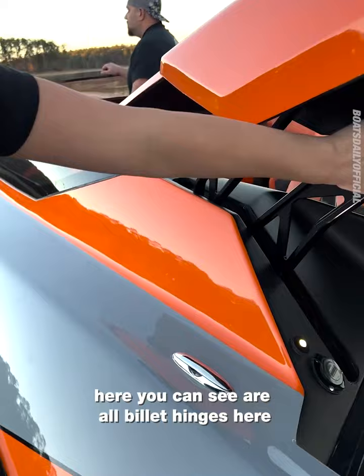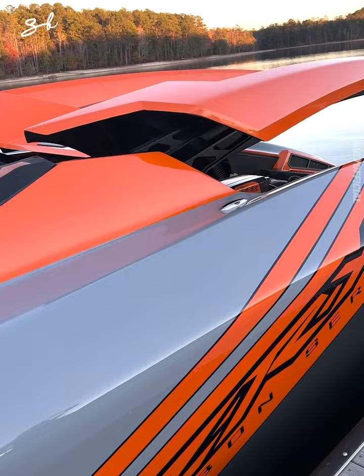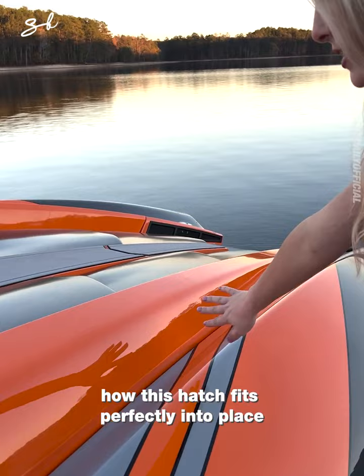Here you can see all billet hinges that help this hatch actuate up and down. As you can see, the fit and finish is perfect — how this hatch fits perfectly into place. Super seamless and beautiful.